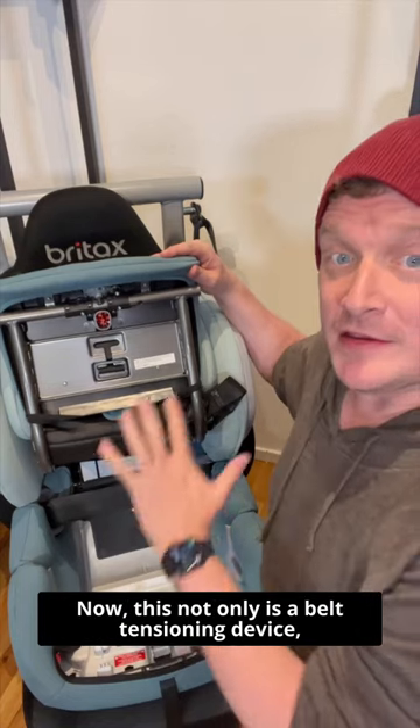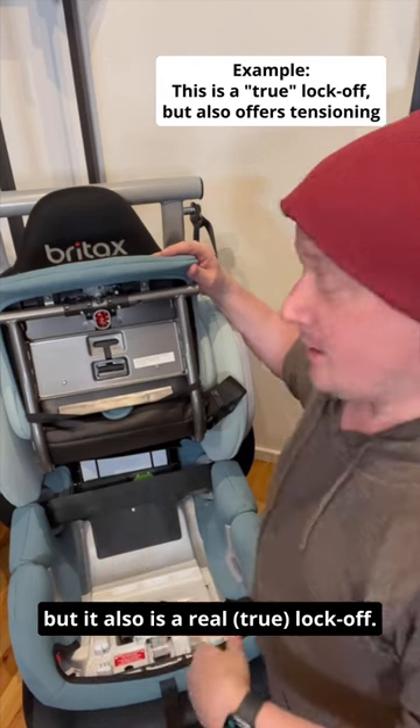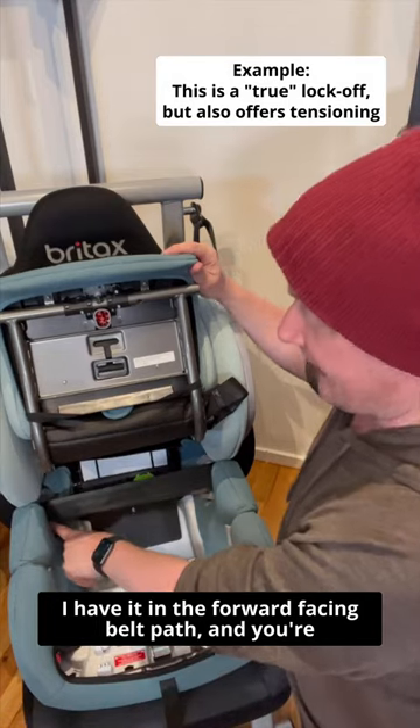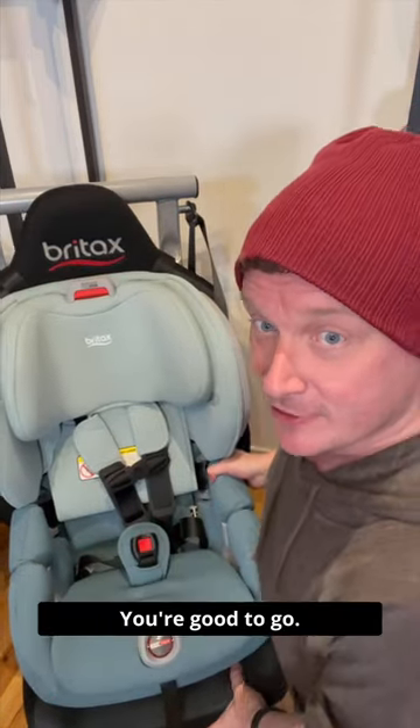And this is a Britax with Click Tight, which we love. Now this not only is a belt tensioning device, but it also is a real lock-off. You basically just put your seat belt very nice and flat, no creases, and buckle it. I have it in the forward-facing belt path, and you're going to shove this down and it locks into place — you're good to go.